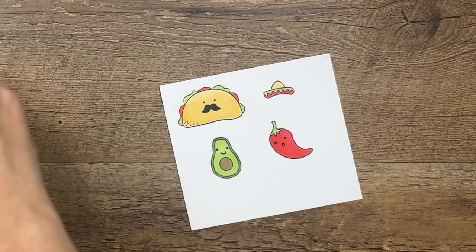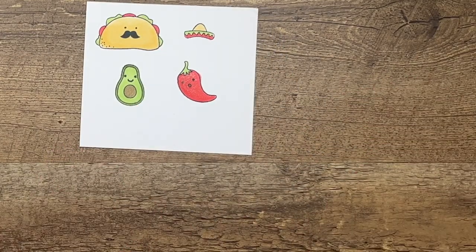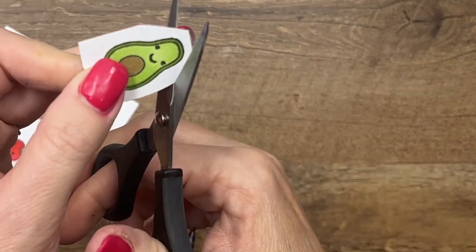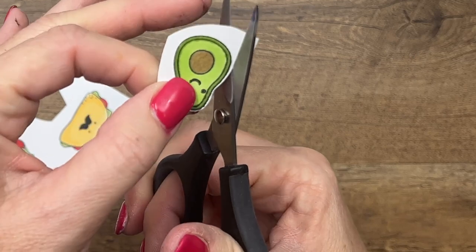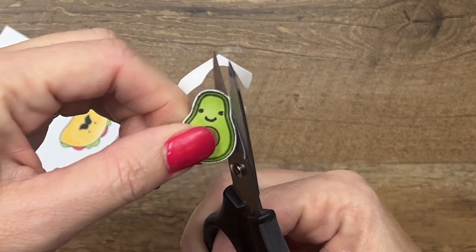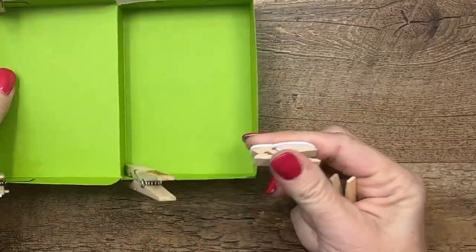One more thing — I'll get my Wink of Stella and add some shimmer to the taco or pepper guy. Now, these images don't have dies, so you'll need to use your paper snips for fussy cutting. Paper snips are the best for fussy cutting because they're small, easy to maneuver, and very sharp. Stay right on the outside of your black line and go around slowly. I've already cut all of them out so we can move on. Let's bring back our box — it looks dry.